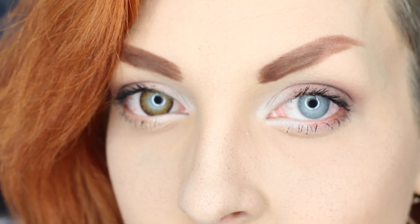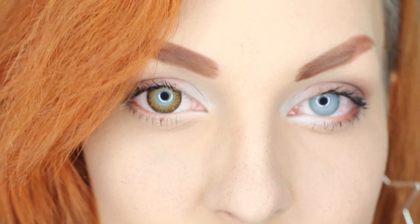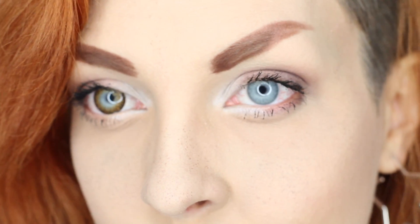Oh wow. You can already see the difference. Blue is still fighting to come through, but it isn't actually overpowering that much. It's a little very David Bowie-esque. Oh, I like that a lot. That looks cool.